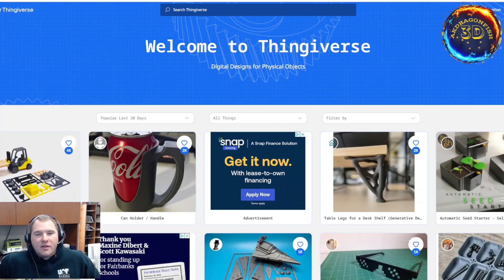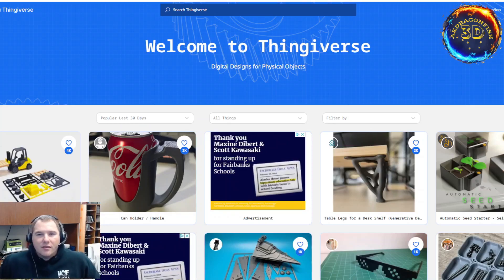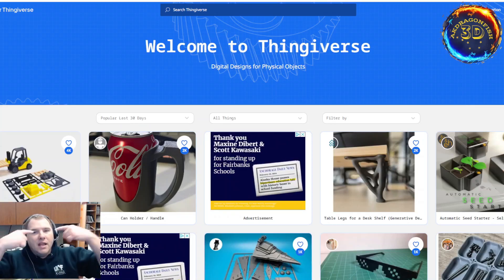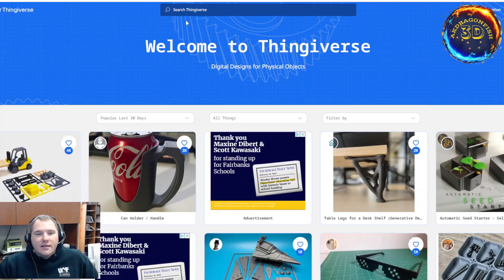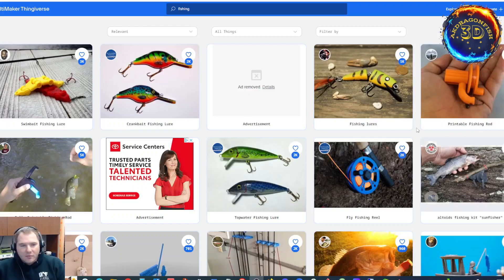Alright, so here we are on Thingiverse. Thingiverse is a free website where people upload their 3D models for other people like me to download and print. Let's dive into this on the topic of fishing. I will type fishing in the search bar. So we've typed fishing in the search bar and here's what we've come up with.